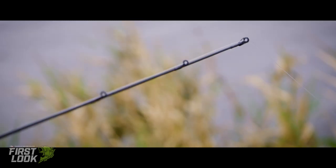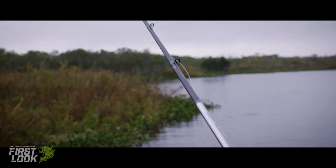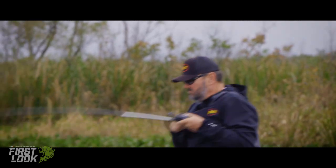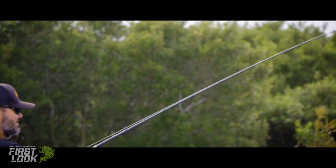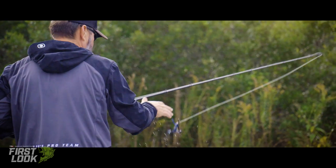And of course my 7'3" frog rod, which is perfect for fishing under cypress trees, skipping under boat docks. It has a soft tip and a lot of backbone. It's a light rod — it's a rod you can fish with all day long.